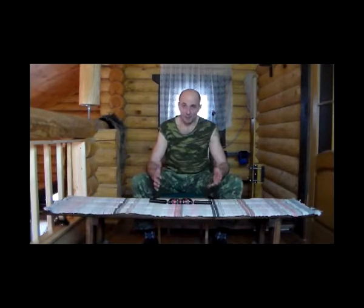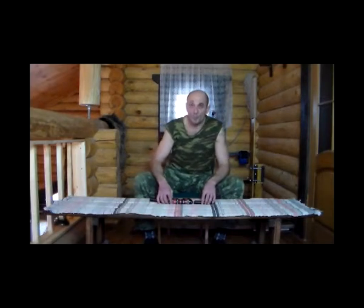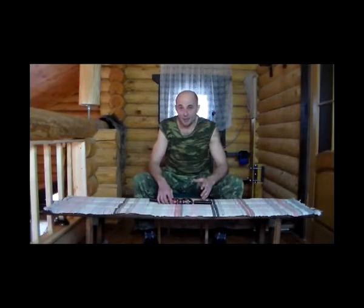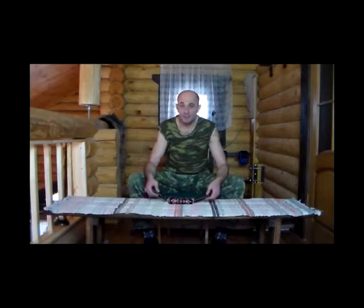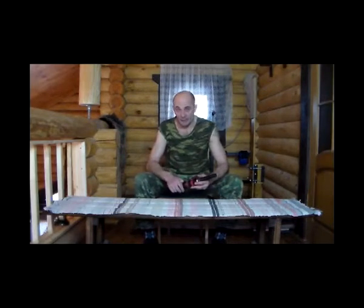И в завершение этого базового тренинга я хочу предложить вашему вниманию некоторые упражнения по укреплению опять-таки тех же групп мышц с тренажером Bison 1M. В данном случае с той моделью, которая имеется у меня уже не первый год. Это, если память не изменяет, вторая модель в этом модельном ряду.